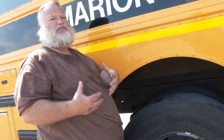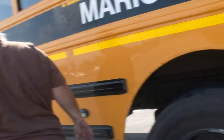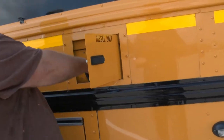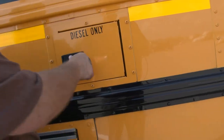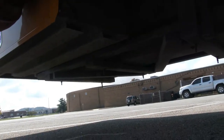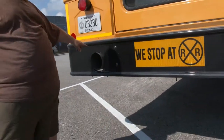Moving back: diesel fuel door securely mounted, cap has no leaks, fuel tank securely mounted, no leaks. Looking underneath: a fuel tank cage securely mounted and two fuel tank straps securely mounted. At the back, the exhaust must stick about one inch past the bumper. Everything else on the back was covered earlier.